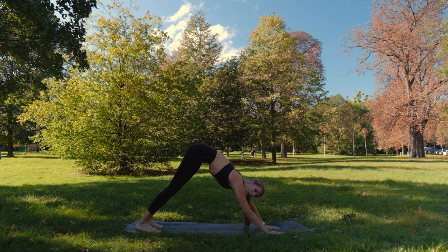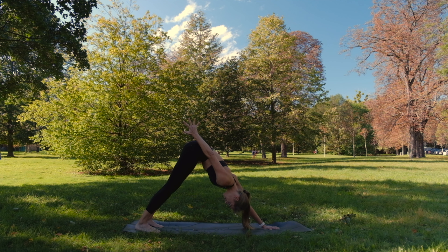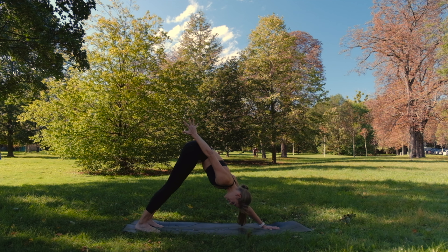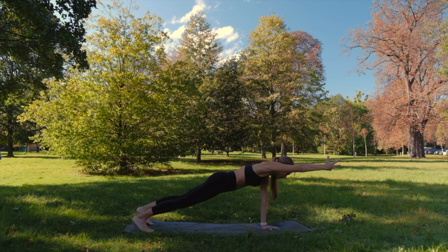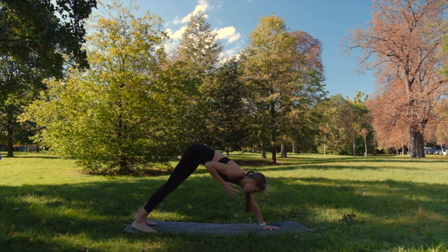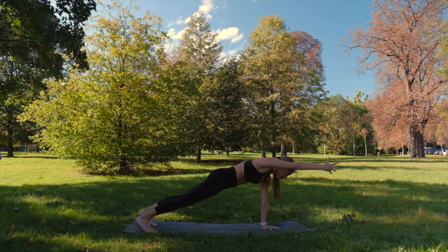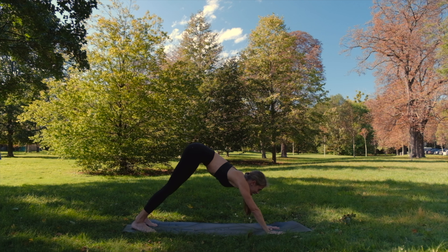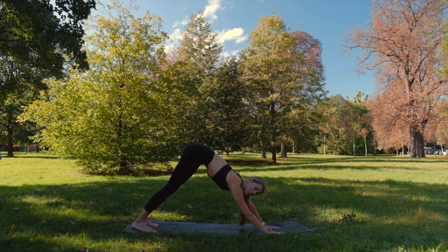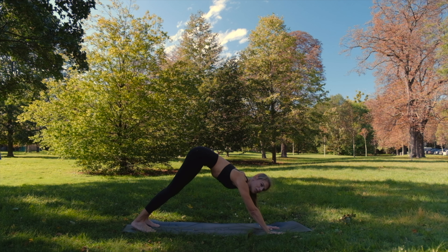This time let's try to take off the right hand and bring it next to your right hip — three-legged down dog. With inhale, flow forward into three-legged plank. And exhale back. Once again. And exhale. I apologize if this hurts — if you want to, you can always bend the knees a little. Just try to do your best.